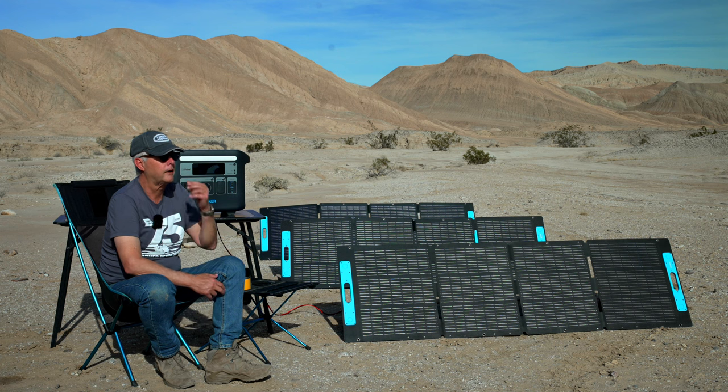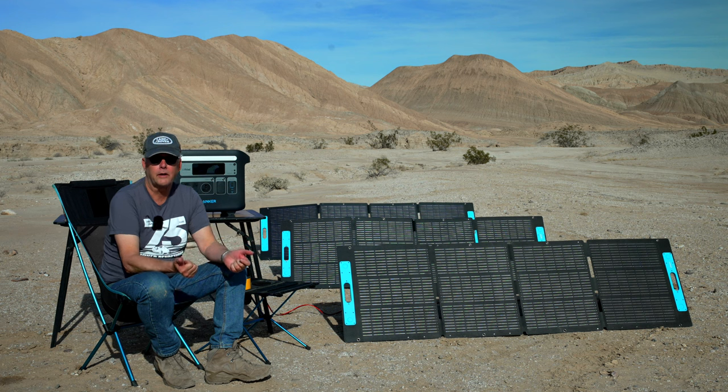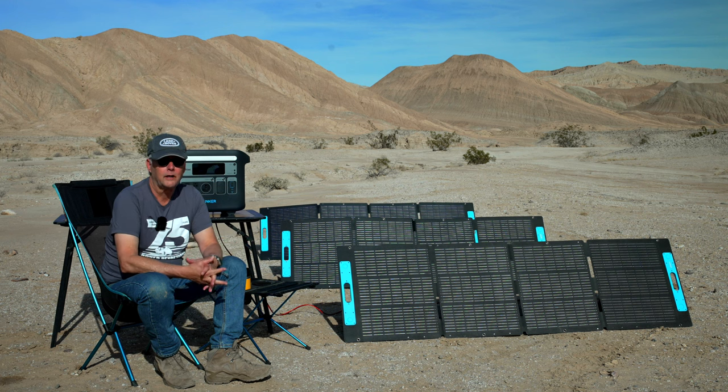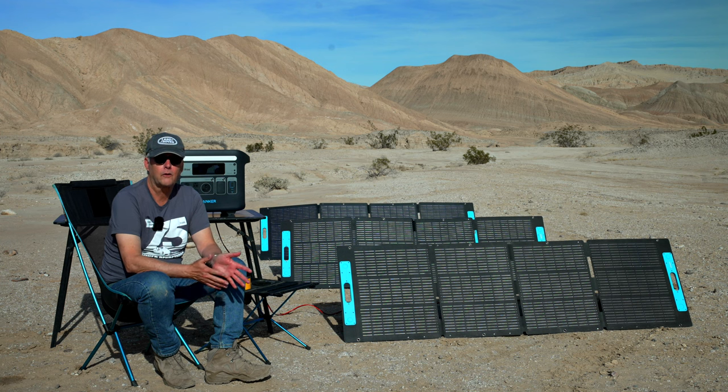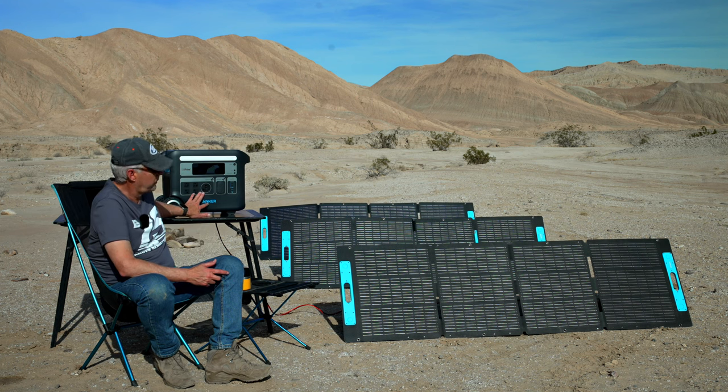I had a Goal Zero before, and with the Goal Zero I would plug it in and it would literally take overnight to charge up. With this Powerhouse, you can plug it in and it can go from very low charge to full charge in around an hour to an hour and a half. I just love that — you don't have to worry about getting it powered up the night before a trip. You can just plug it in and it powers up really, really nicely.